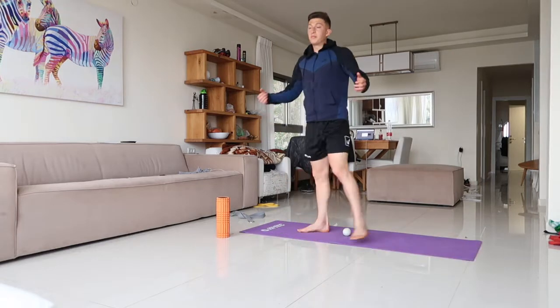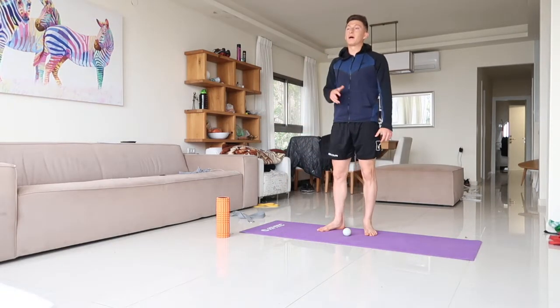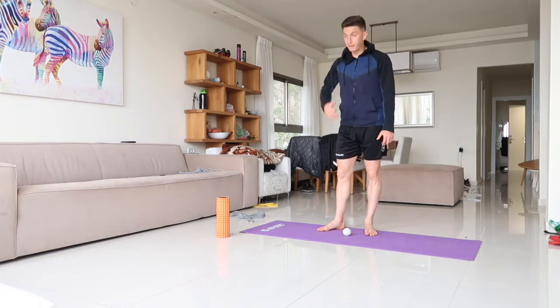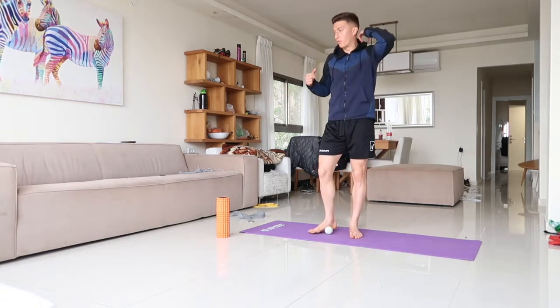Basically what we're gonna do is start from the bottom up — that's how I always like to go. You start from the bottom up and address the feet, which are probably the most important region on the human body.